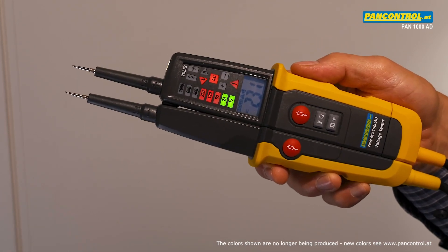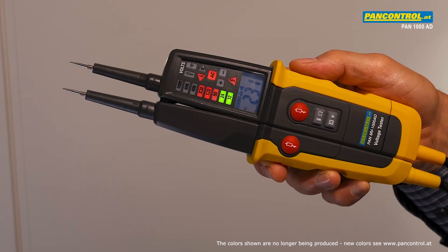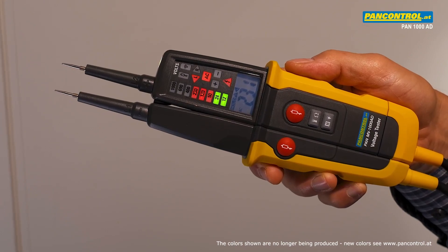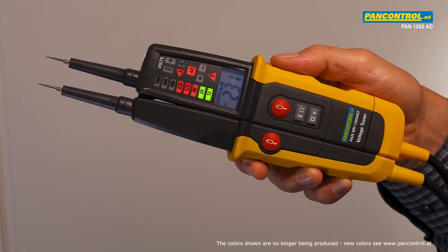By two push buttons the testing current can be increased to 30 milliamps at 230 volt. This is helpful for testing RCT switches, the proper ground connection of sockets and the suppression of ghost voltages.